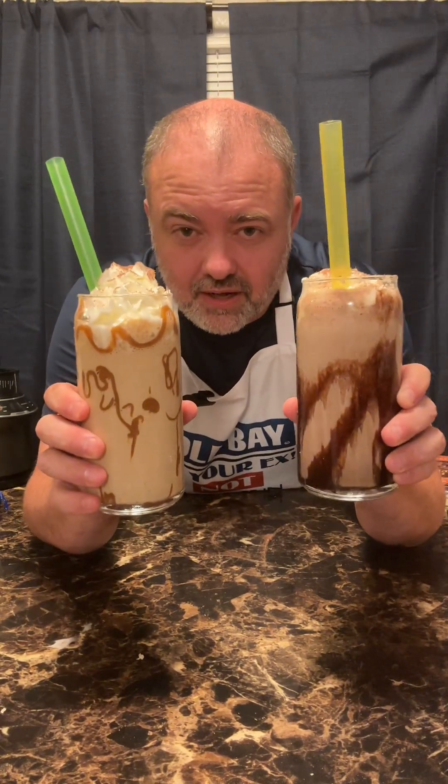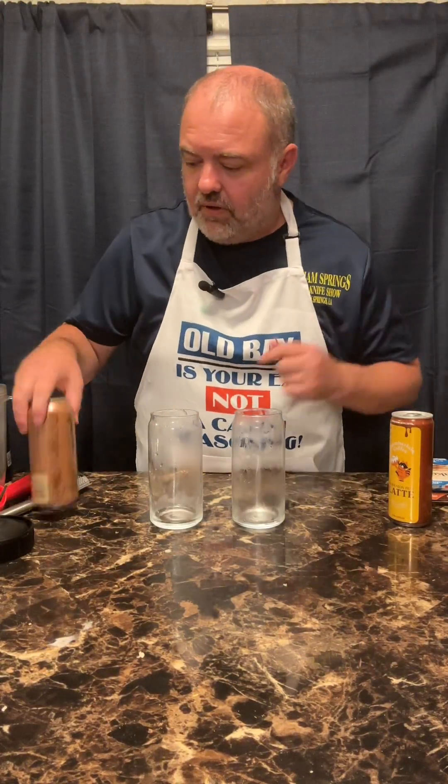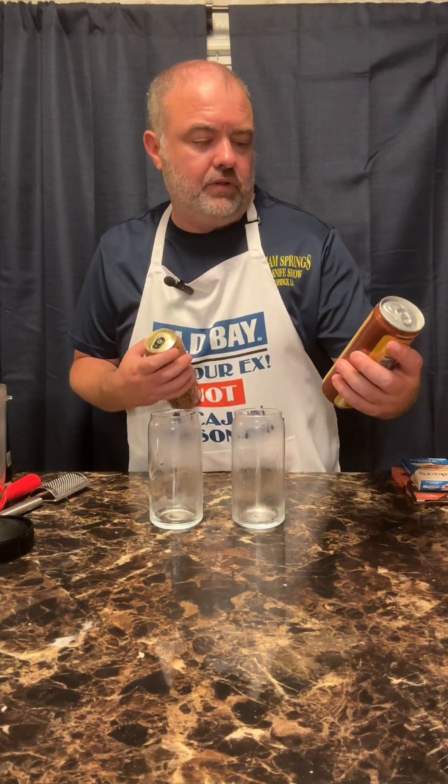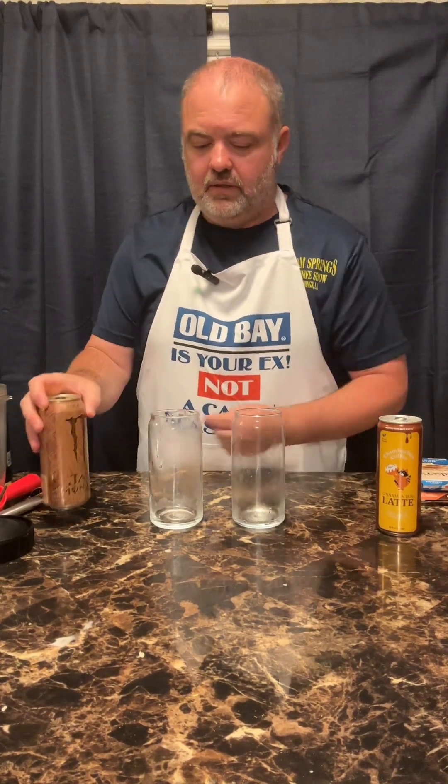What's up y'all! Y'all want to make some coffee milkshakes? Here you go, I'll show you exactly how to do it. Watch this video and check it out. All right y'all, let's get started. We're gonna do two milkshakes — we're gonna do this cinnamon bun latte and we're gonna do a mocha java.